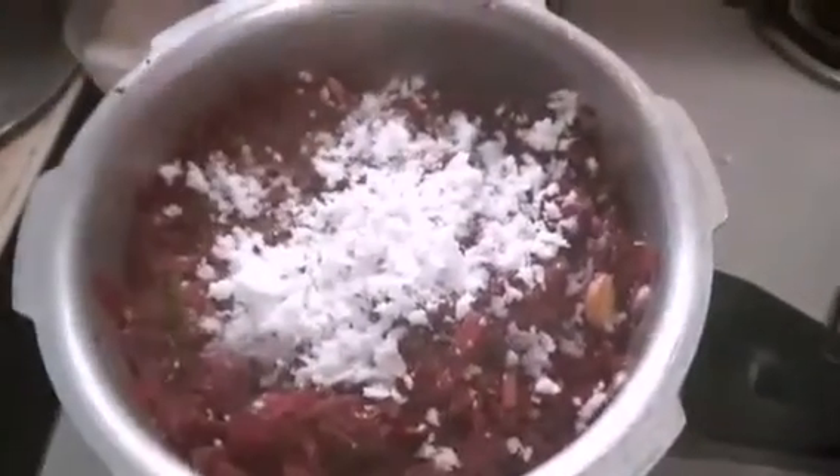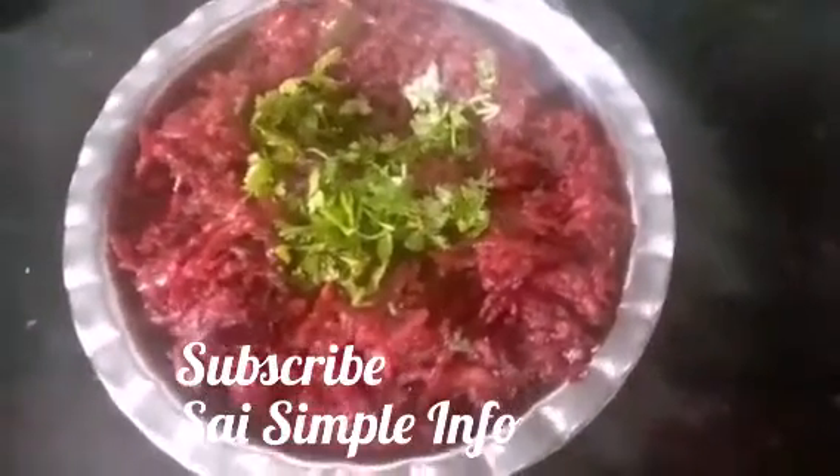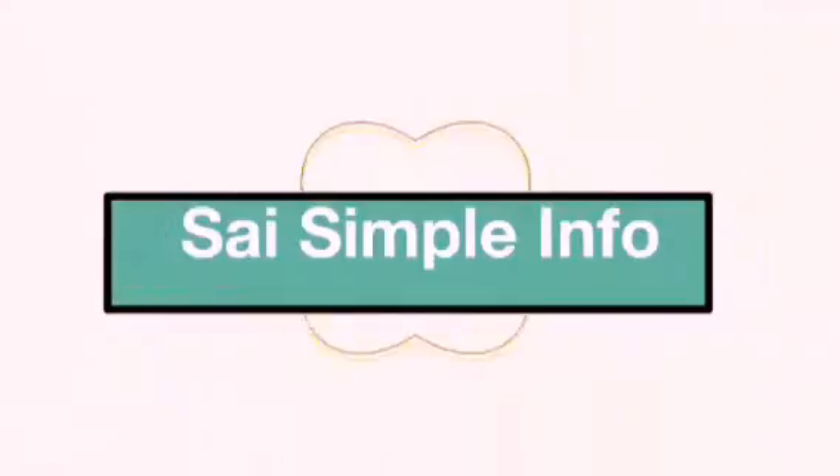Then add a little bit of grated coconut and salt to taste. Finally, garnish with coriander leaves. Our beetroot fry is ready to serve. Thanks for watching — please do subscribe to my channel Sai Simple Info.